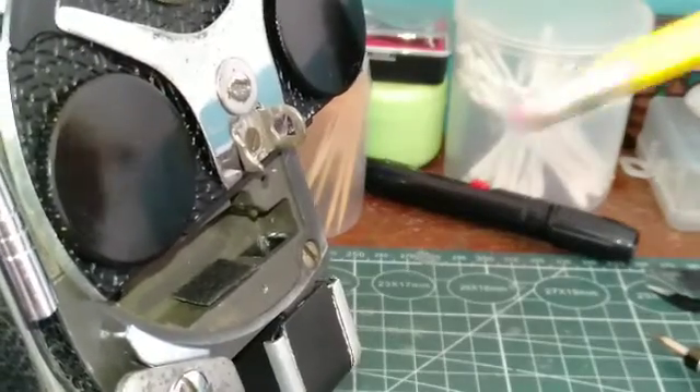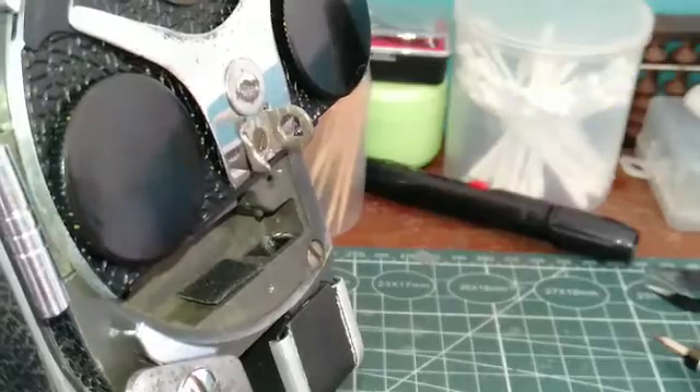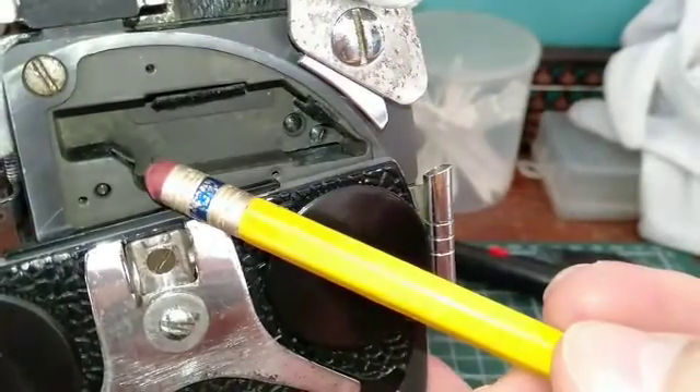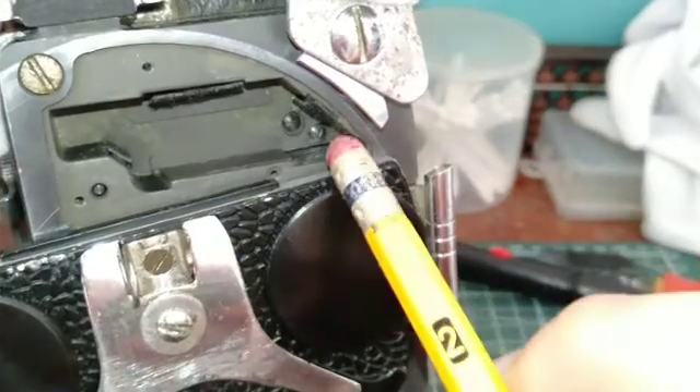This particular pad is 10 by 15 millimeters. This pad is 10.4 millimeters. This pad is 10.5 millimeters.